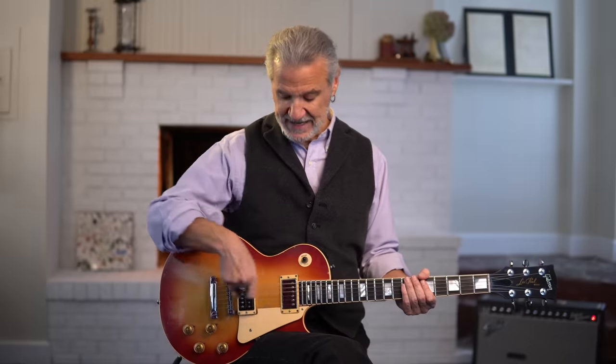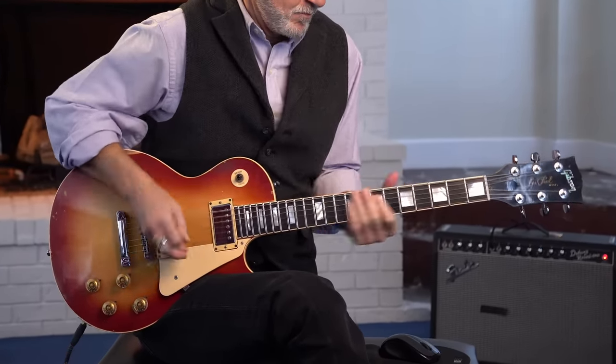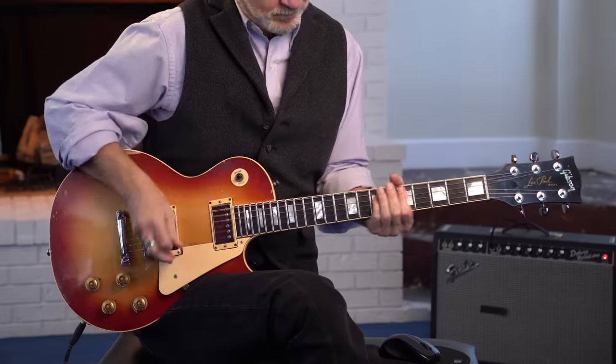Moving on to the next album after Physical Graffiti, which was Presence: I'm going to give you the Nobody's Fault But Mine riff, which again uses both pickups with the neck pickup split into single coil. It's this epic chord structure.